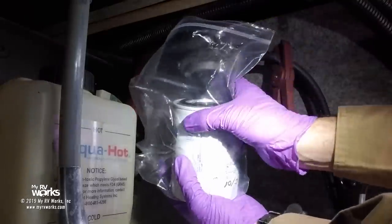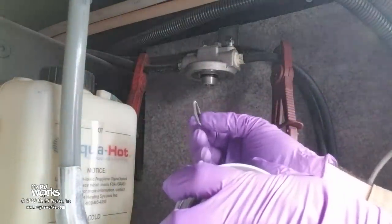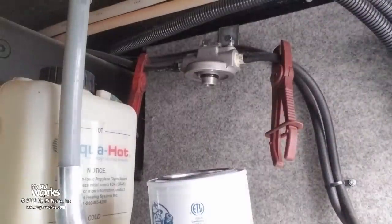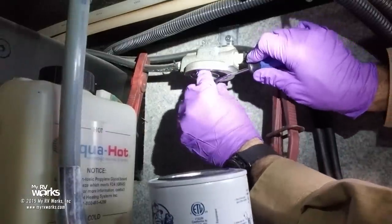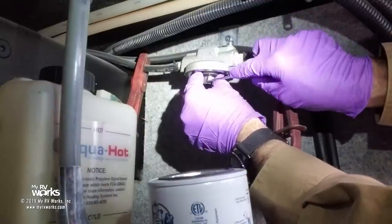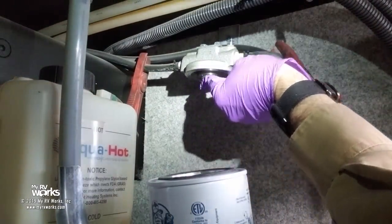Here's our old fuel filter. The new fuel filter in the box is going to come with a new O-ring and a new canister. We're going to take the old O-ring out — I love this little right angle pick tool, it's great for getting electrical terminals off too. There we go — take the old O-ring off and put the new one on.